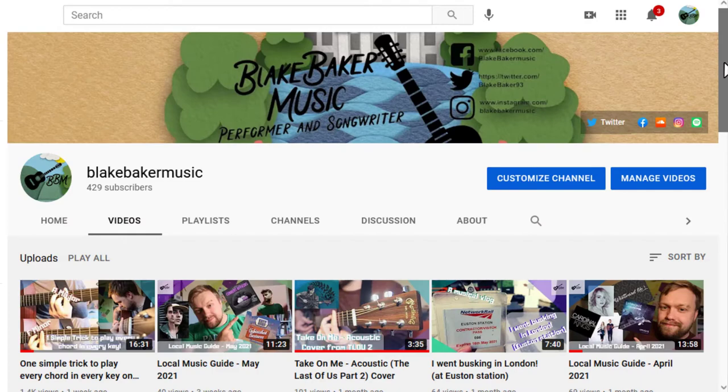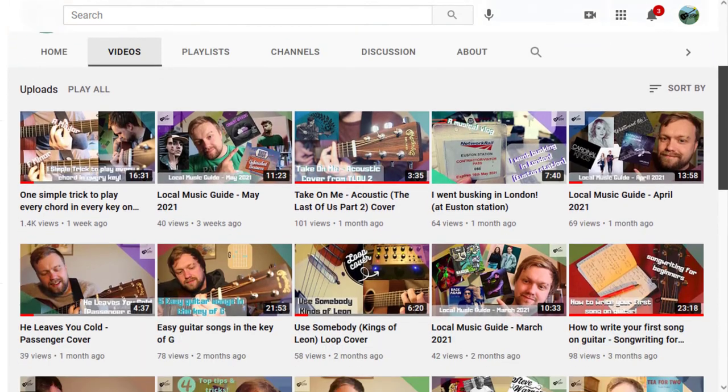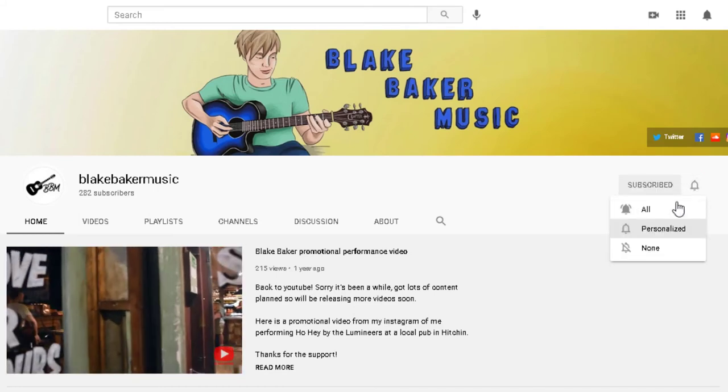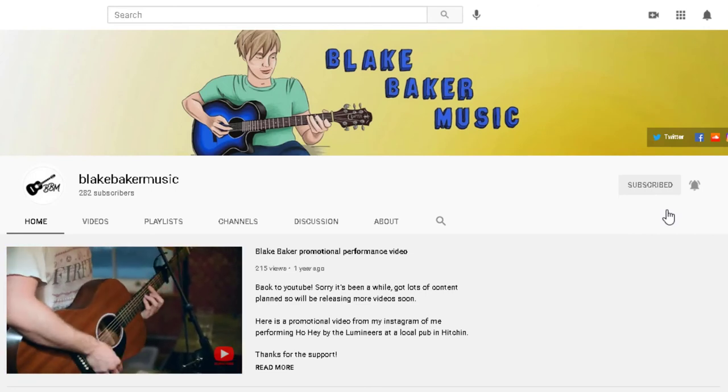If you enjoyed this video, please like it and leave a comment to let me know what you want to see next. I do covers, originals, guitar lessons, and loads of other stuff, and I try to post about once a week. If you enjoyed the content, I'd really appreciate you clicking the subscribe and notification bell buttons, and I'll keep you informed on everything related to local music and performing. Thanks very much, take care, and I'll see you next time.